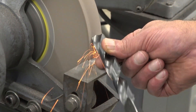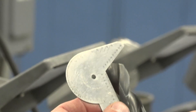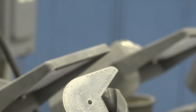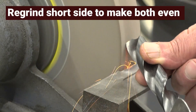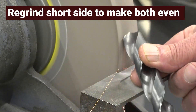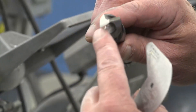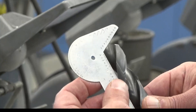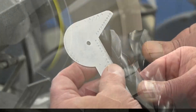I am now adjusting the short side to make it longer. Check the angle with your gauge — we are almost at the 13 line on the gauge and the other side is at 14. Regrind the short side again to make both sides even. You should be able to see now that it is close to being centered. Recheck your angles.